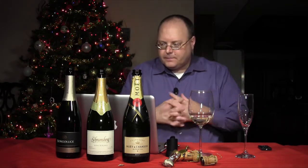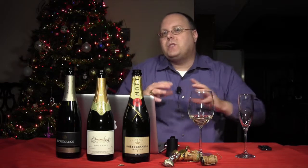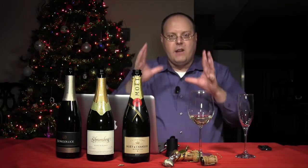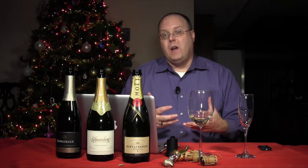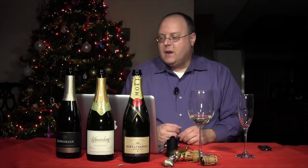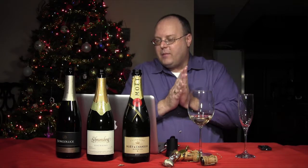Let's kind of go over what a Prosecco is. Prosecco is — well, Prosecco was the grape, or that's what it was called up until somewhat recently. They decided to say that Prosecco is more of a region in northern Italy, north of Venice, rather than saying it's a grape. So it's kind of like champagne is the type of sparkling wine. The old name for the grape was Prosecco, but now it's called Glera — G-L-E-R-A.